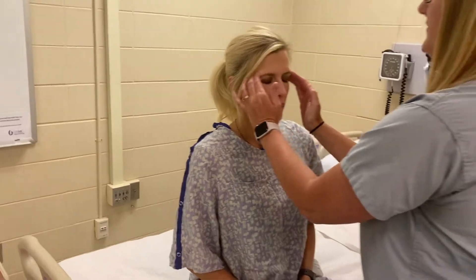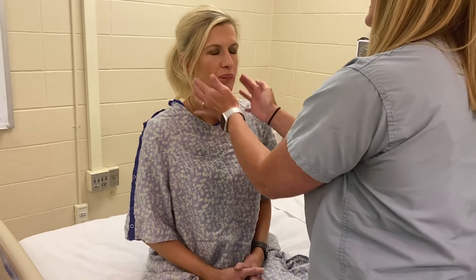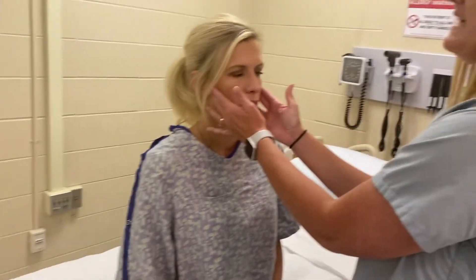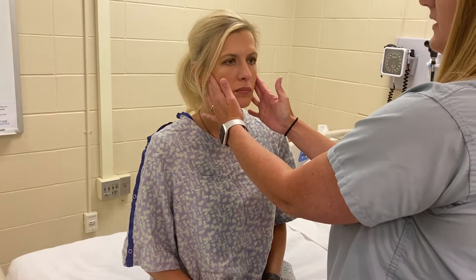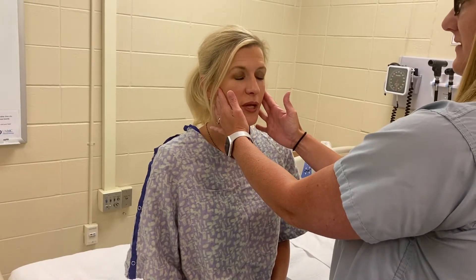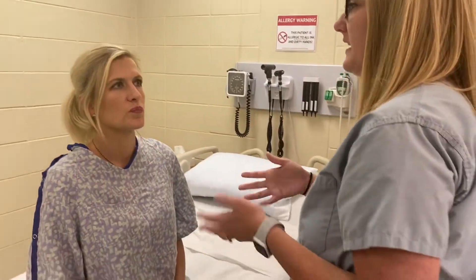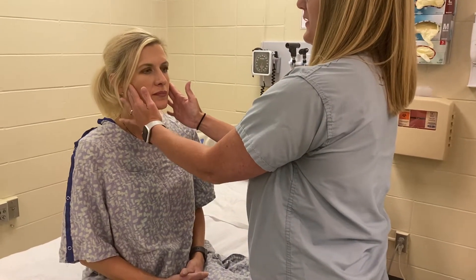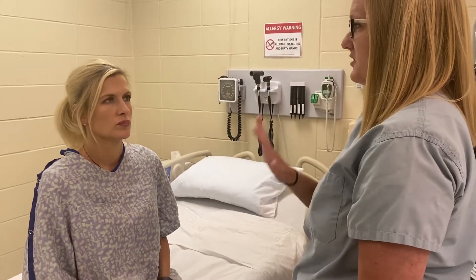I'm feeling along all the bony prominences. Is any of this tender? No tenderness in her bony prominences, and I didn't feel anything irregular — everything was nice and symmetrical. I'm also going to feel the TMJ joint right here. Can you open your mouth and close it? Did that hurt? No. It opens and closes nice and smooth — I didn't feel any crepitus or popping. Now bite down and clench. I feel those masseter muscles — that is cranial nerve 5. We have checked all the features on the face.